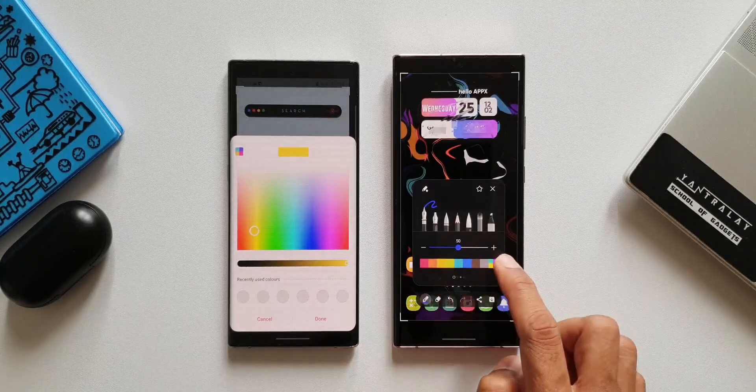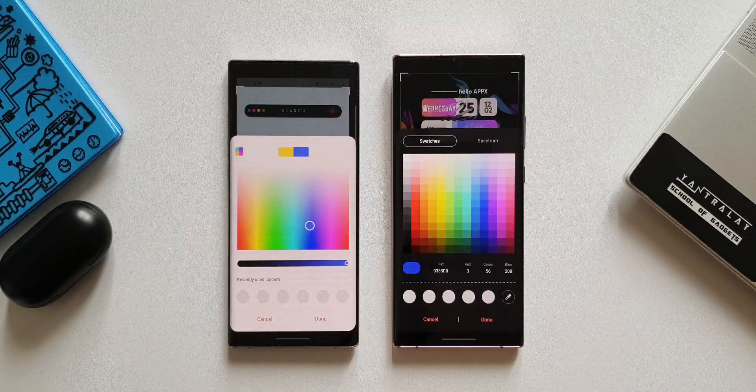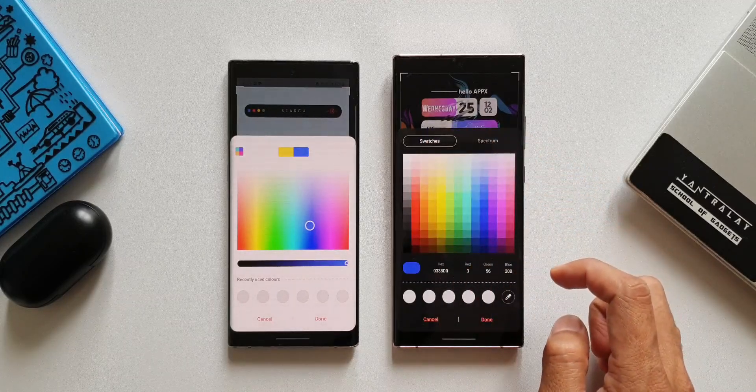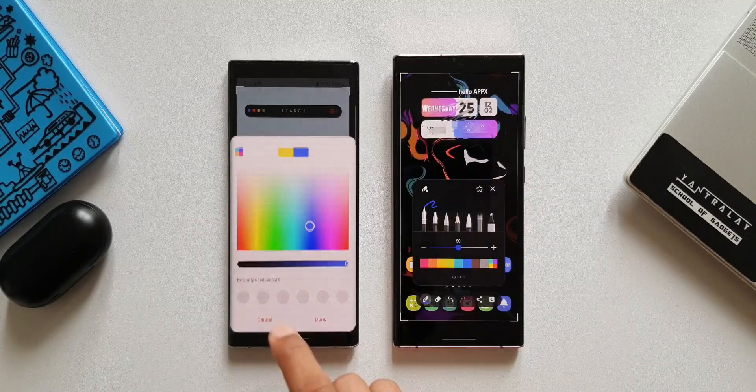Now let's tap on the color wheel option. On the older version we just have this spectrum where we can mix or edit the colors, whereas with the new update we have got two tabs — swatches and spectrum — and you can use whichever one you want. That is really convenient. That's the change in the interface we have with this update.